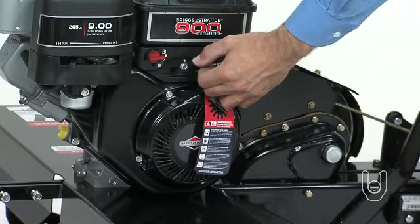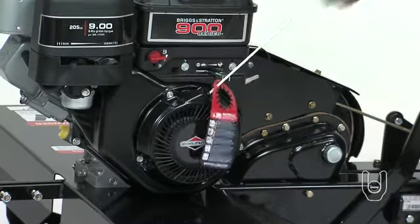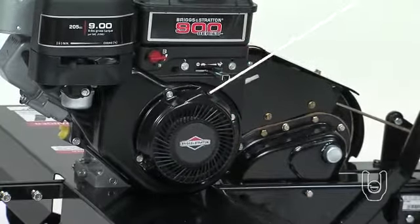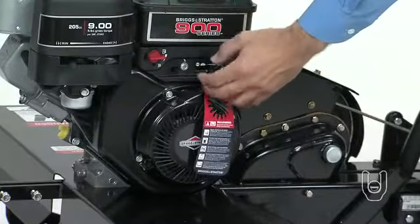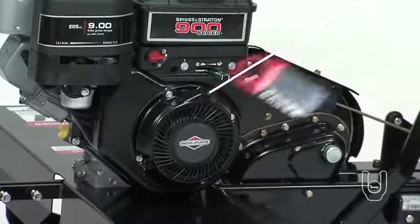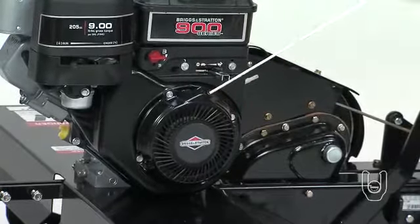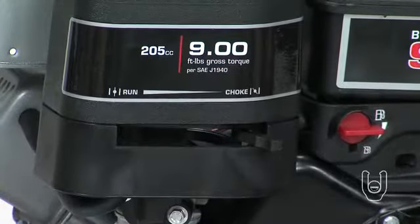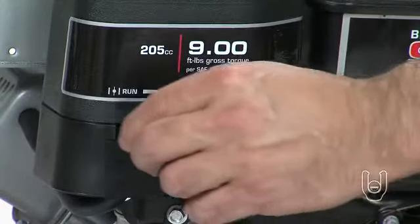While keeping a firm grip on the starter handle for control, again pull the rope with a rapid, continuous, full arm stroke, each time letting the rope rewind slowly. Take care that you do not let the starter handle snap back against the starter. Keep doing this until the engine fires. Once the engine starts, move the choke control gradually to the run position.